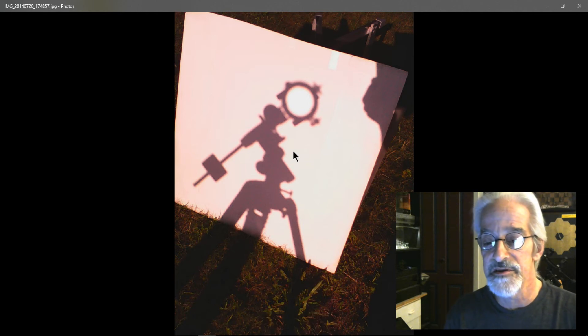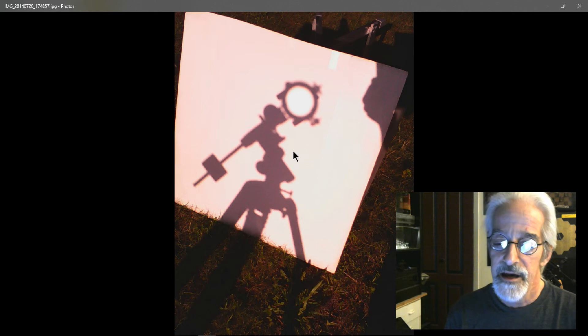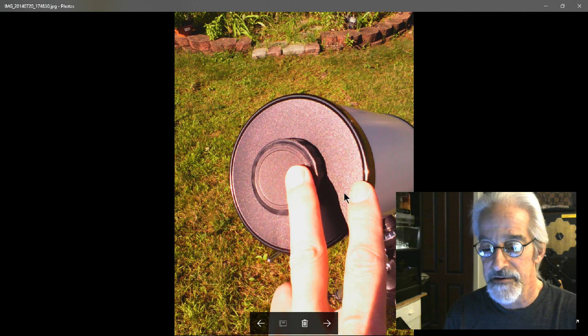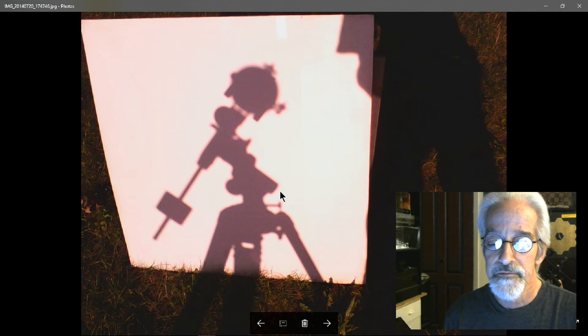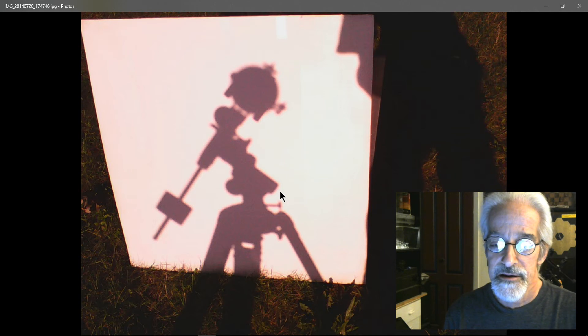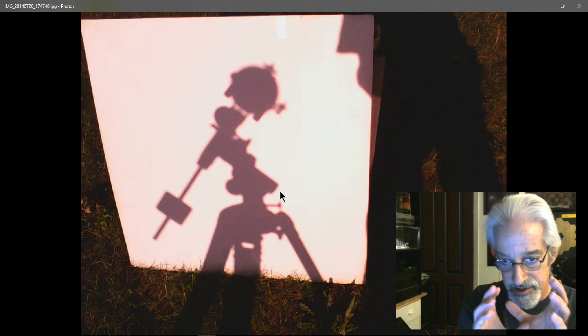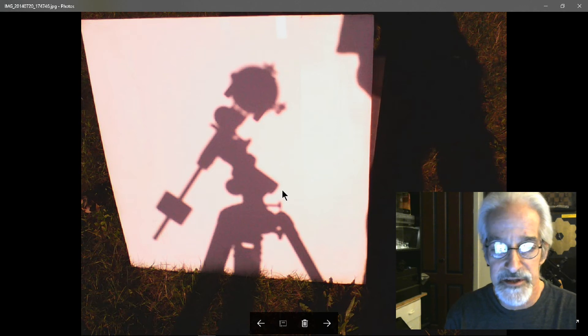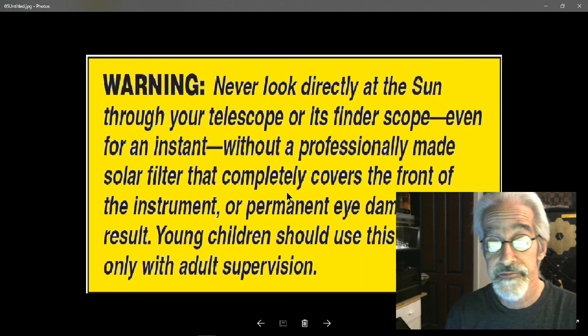The way you find the Sun — without any eyepiece in, just the objective lens — is by pointing the telescope at the Sun and looking at its shadow. Once aligned, I put the objective cap on so I can set up the rest of the telescope without getting burned. As you can see, with the cover on, the shadow is literally a silhouette of the telescope face-on, so I know it's lined up with the Sun. Do not attempt to look at the Sun to line up the telescope — it does not work and you will go blind.